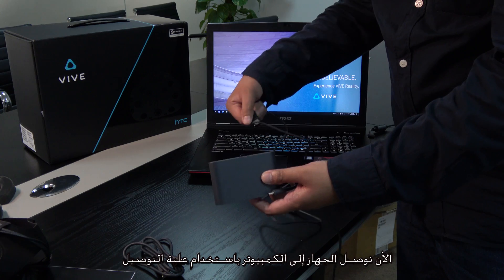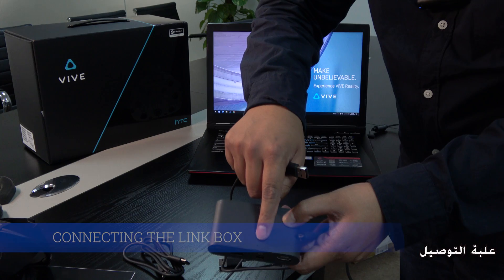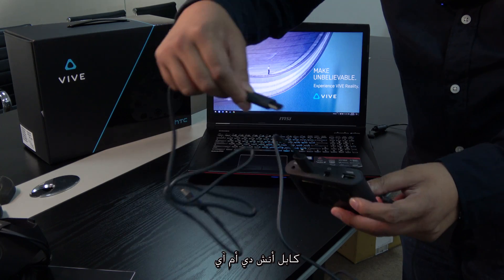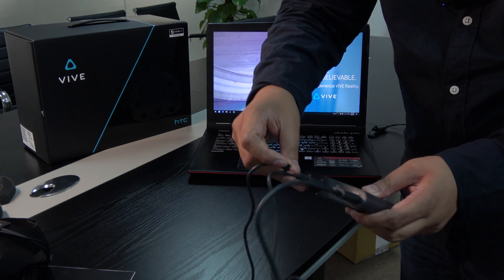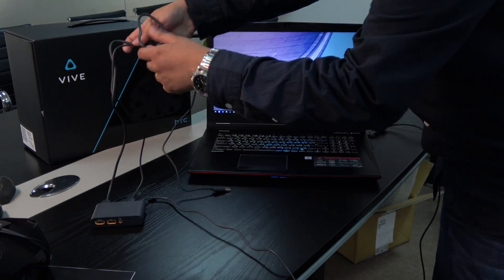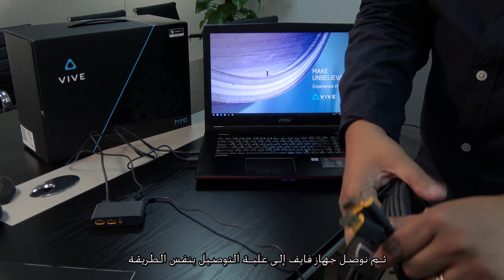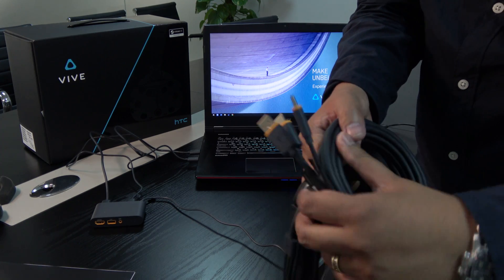We can now connect the link box to the computer. You have the USB cable — that goes to the PC side — and the HDMI, and the power. Then you also connect the HTC Vive headset connectors: the HDMI, USB, and power.